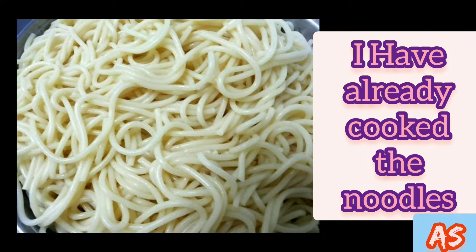To cook the noodles, boil water in a wok, add some salt and oil. Then add the noodles and boil for six to seven minutes.